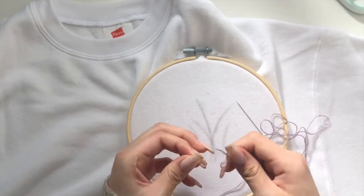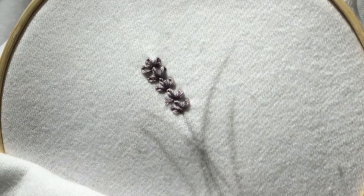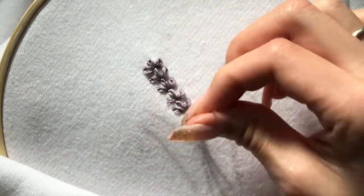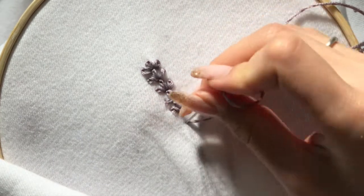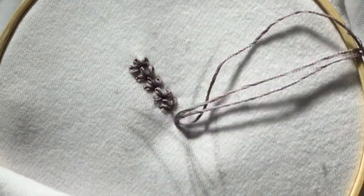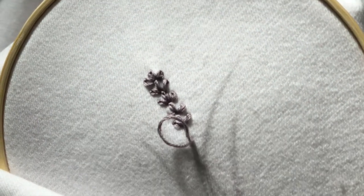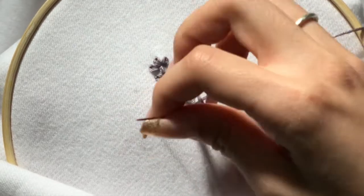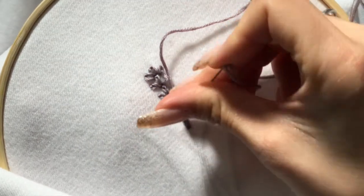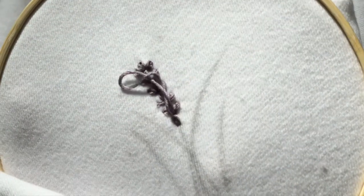I found that using all six strands gave it a really nice 3D puffy effect that I liked. Secure the end of the string — I use three knots just in case. To create the lavender petals I'm using a lazy daisy stitch, which looks complicated but I promise it's not that bad with a little bit of practice. I start off the base of the petal by inserting the needle right next to the point I started with to create a small loop, then pull out the needle and loop it through. All you're gonna do is secure the loop down and that's it. I ended up doing groups of three petals all the way down and continued that for the rest of the lavender flowers.